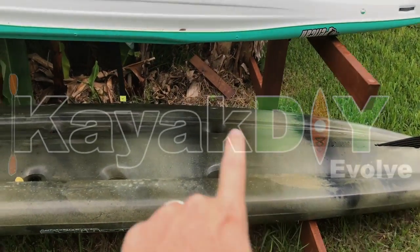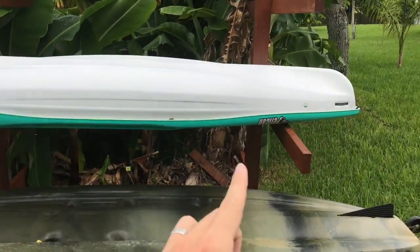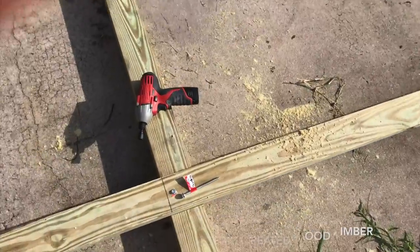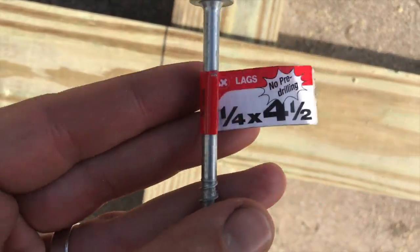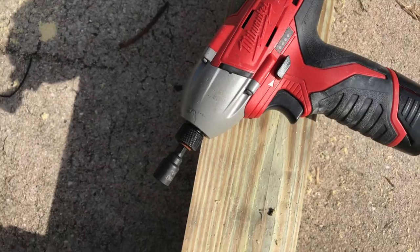I ended up digging the holes first, and then I built a basic frame for this rack. Right now I'm working on the kayak rack, and I'm using these lag bolts — no drilling required. Pretty handy. And I'm using the Milwaukee M12 Impact.